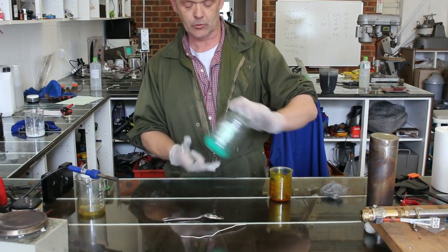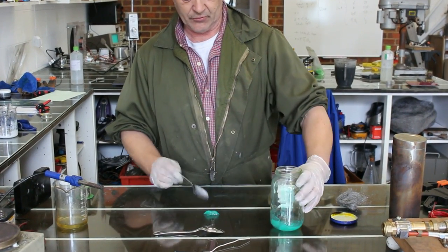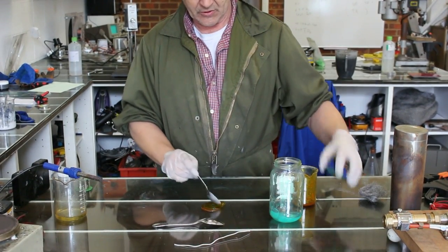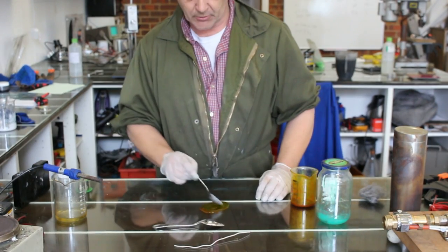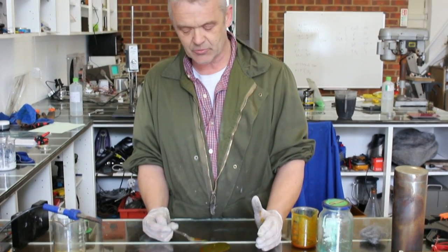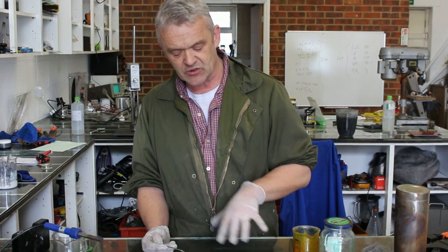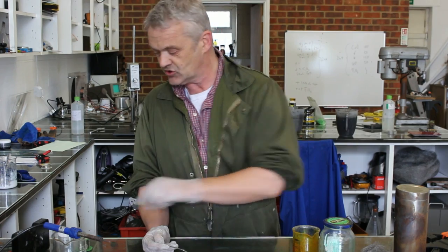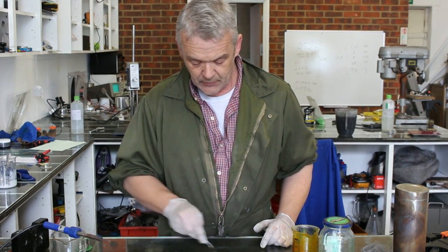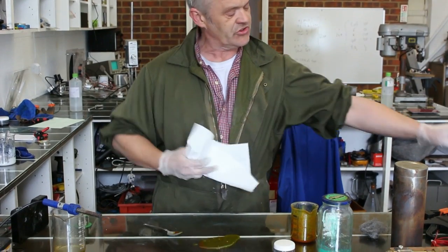If you remember from the previous video, all we actually do is mix these up in a ratio of roughly 50-50 — 50% of each — and mix them up so it goes this nice green colour. Now, we haven't tried leaving this to see if it has any stability when it's already mixed. We've left the two gels separate and then mix them up when we want to use them. I've made quite a lot here because my intention is to put it into a pot and see what kind of stability we've got when it's mixed. But we do know that when we apply it to stainless steel, we can copper up the stainless steel.